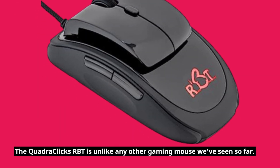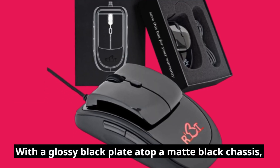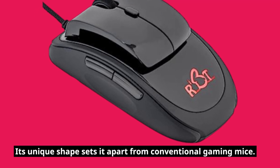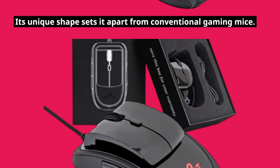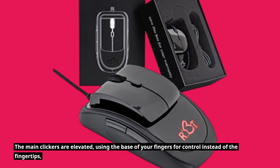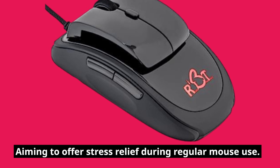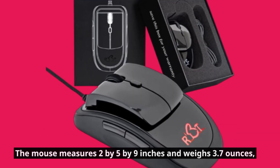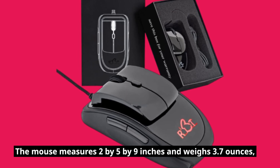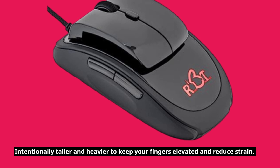The QuadraClix RBT is unlike any other gaming mouse we've seen so far. With a glossy black plate atop a matte black chassis, its unique shape sets it apart from conventional gaming mice. The main clickers are elevated, using the base of your fingers for control instead of the fingertips, aiming to offer stress relief during regular mouse use. The mouse measures 2x5x9 inches and weighs 3.7 ounces, intentionally taller and heavier to keep your fingers elevated and reduce strain.